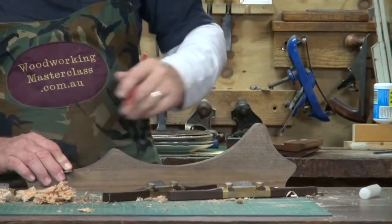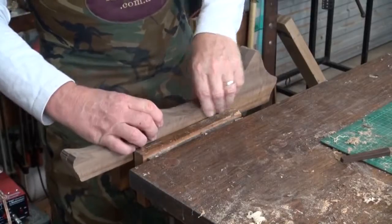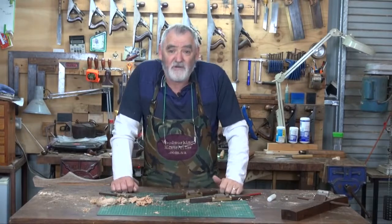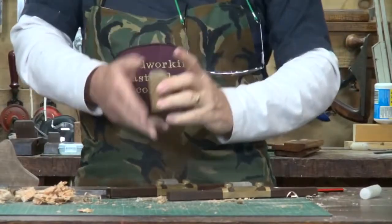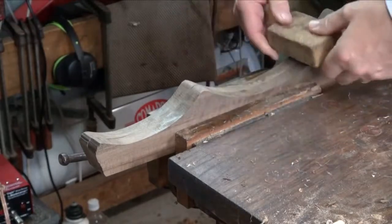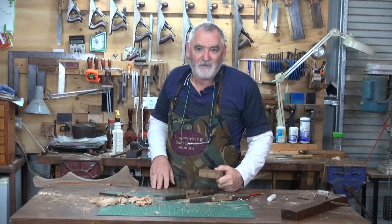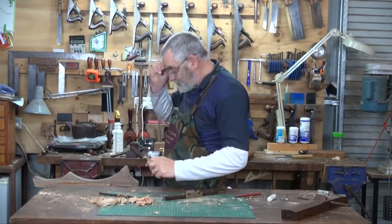Just draw three lines. So now what I can do is put those in the vise. I'm going to try and match those up using the spokeshave. If you don't have a spokeshave, use a rasp or a round file, or worst case scenario get a cork block and just round over the edge. Then that'll guarantee pretty closely the same shape on both pieces. But I'll go ahead with the spokeshave. That shouldn't take too long.